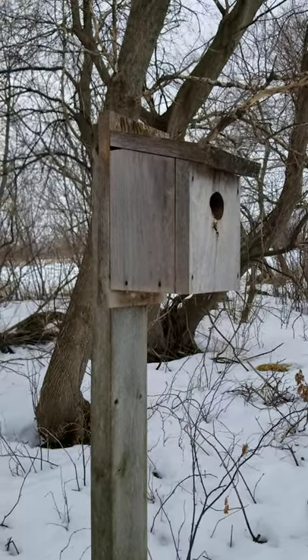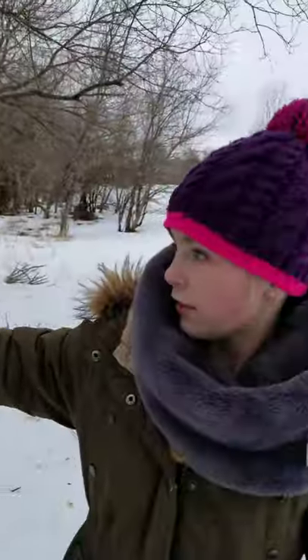All right, last day of February. We're out here to clean the birdhouses — we're gonna open it up and clean it out.